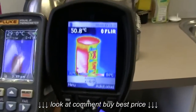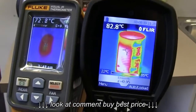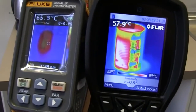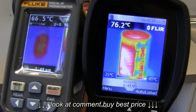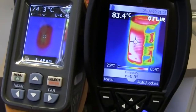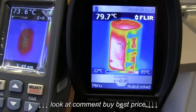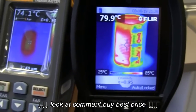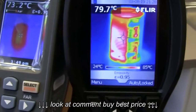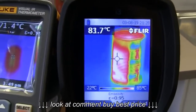Look at the difference in that compared to the FLIR. No contest whatsoever. The Fluke VT-02 is absolute garbage. It really is — it's like a blob. I have no idea what sort of sensor or lens they're using in that thing. But it's pretty awful. Look at that. Not impressed at all.